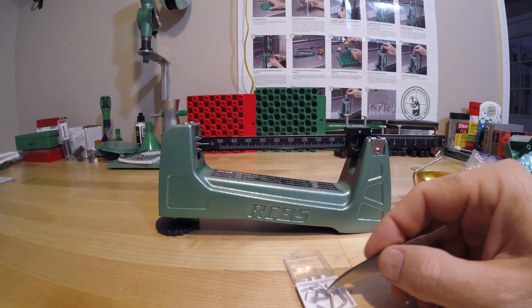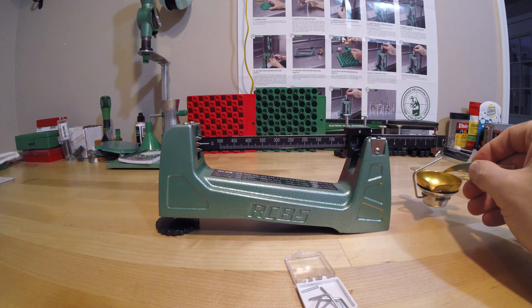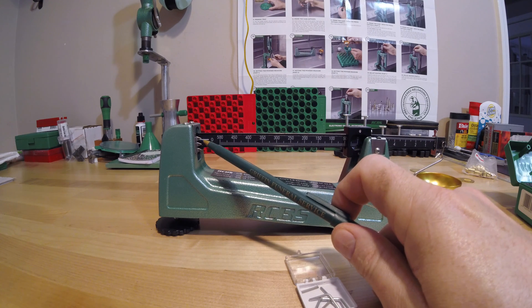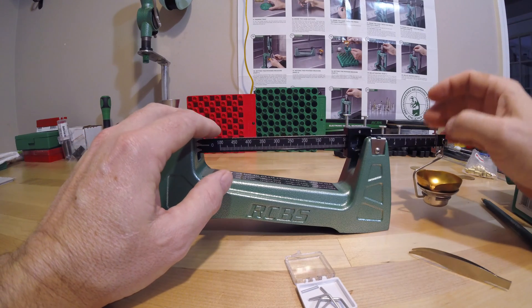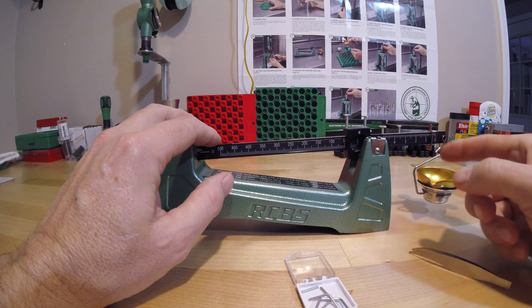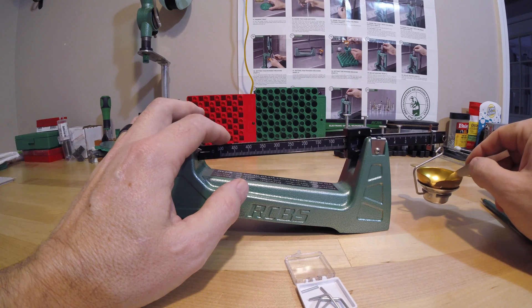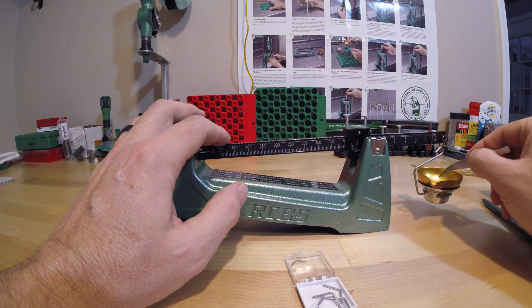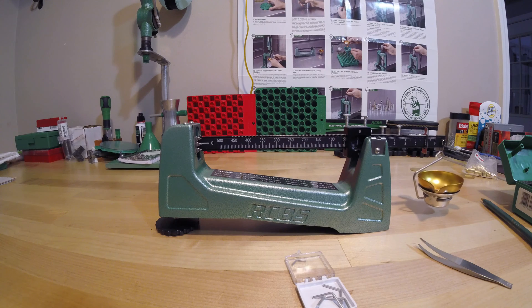Let's start by taking the smallest weight, which is 0.5 grains, and dropping it in the pan. Before adjusting the scale weights, we look at the indicator — we can see it doesn't quite line up with the top pointer, which the manual says is an approximate indicator. Now let's test the accuracy. With 0.5 grains in the pan, we move the tenth-grain indicator to the 5 hash mark. Then I remove the 0.5 grain and move up to the one grain weight, setting the scale to one grain. It settles dead on.